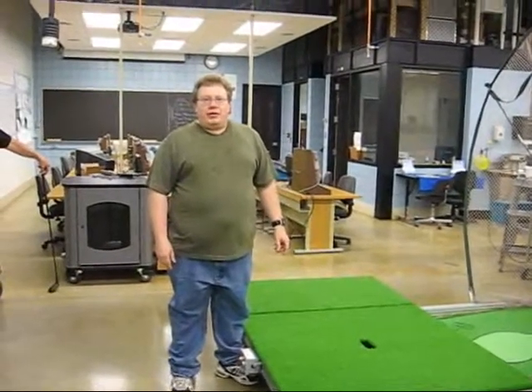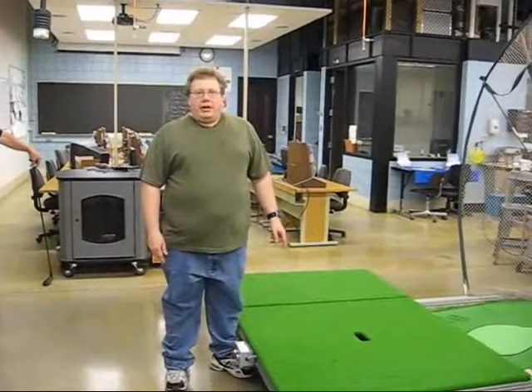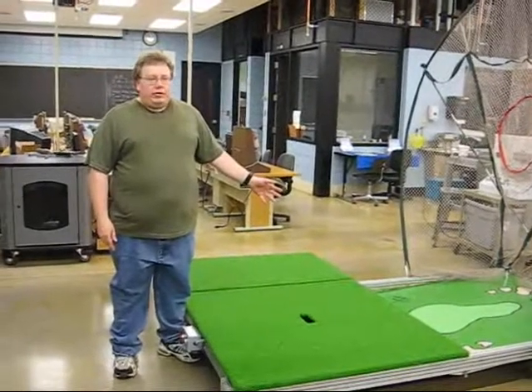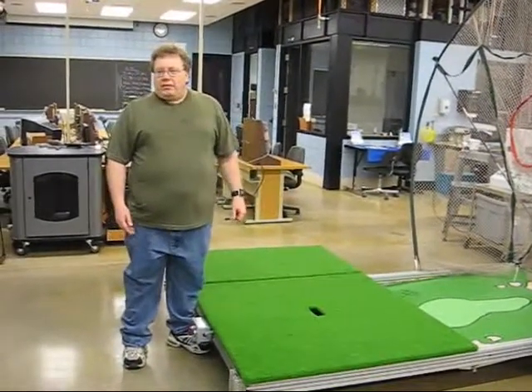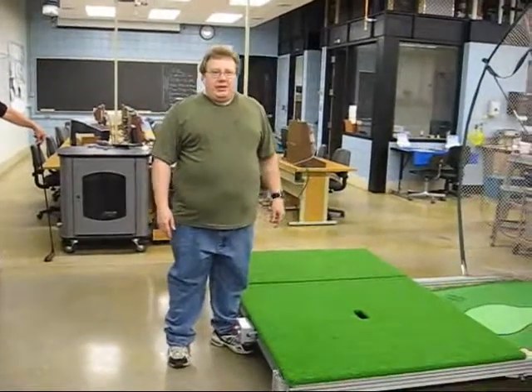Hi, I'm Jeff Westbrook. I'm a student here at Minnesota West Grand Falls campus. My lab partner and I built this automated driving range. We're going to show you how it works and we'll have Ron, our real golfer, hit a few balls.